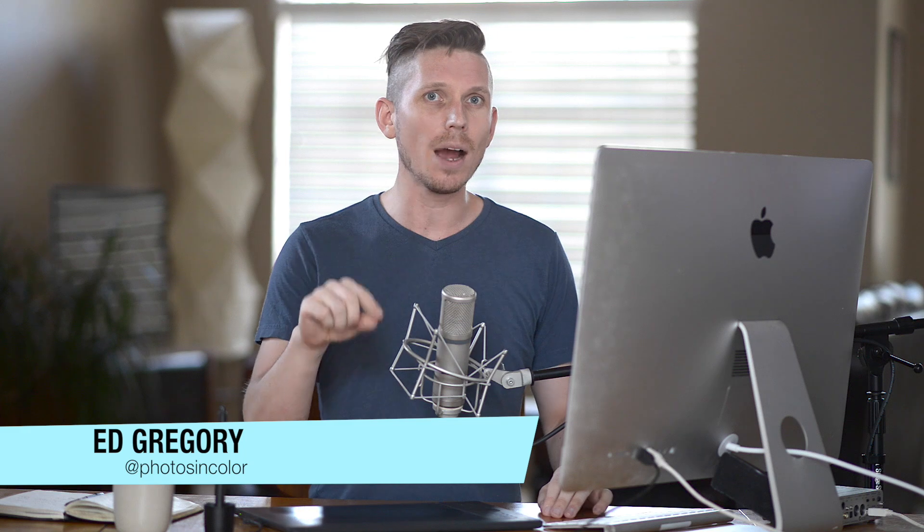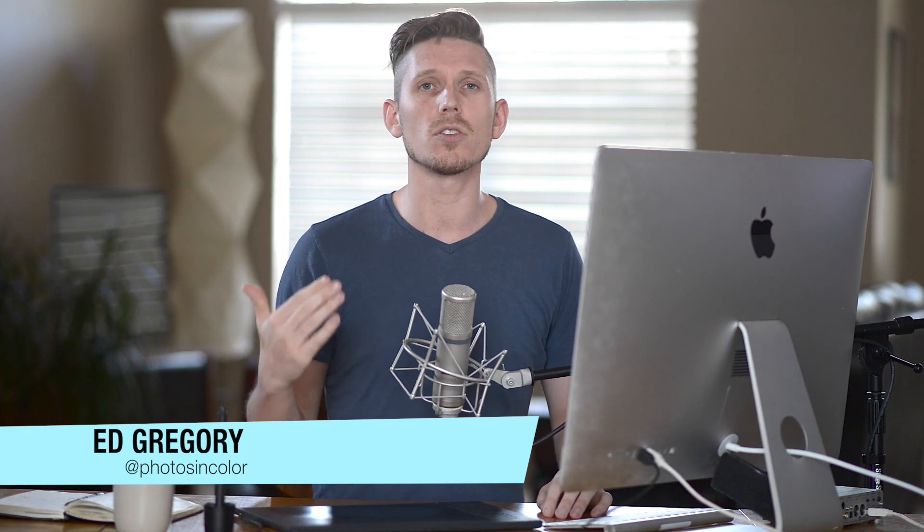Usually when I'm going to do a beauty retouch I would use Photoshop and other programs, but now we're at Lightroom CC there are so many options that actually you can do a full beauty retouch. So let's jump into Lightroom and have a look.